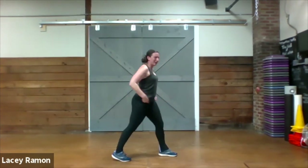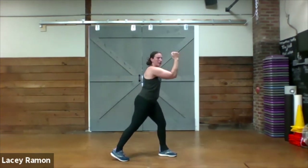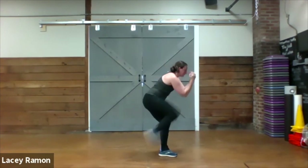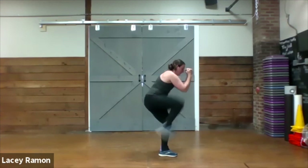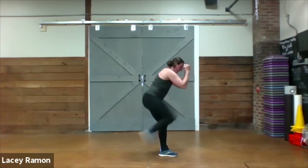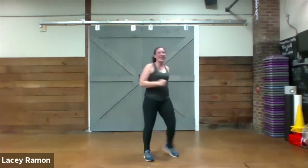Left leg back, right leg forward. Arms are up, 90 degree angle here. Hinge at the hips just a little bit, and left knee up to your elbows.